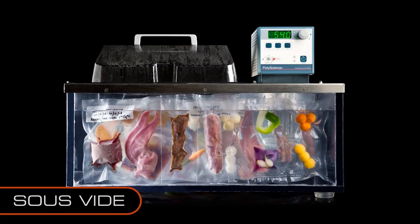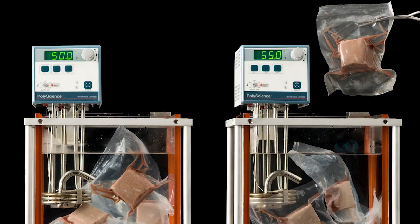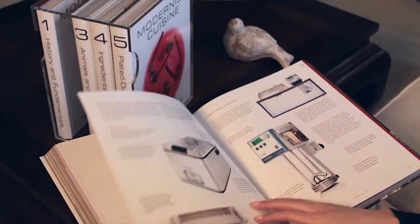Sous vide is an amazing cooking technique that we cover very thoroughly in the book. It lets you have total control over how done something is, and you get perfect results every time.